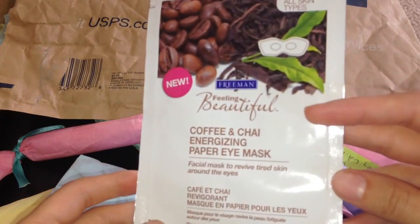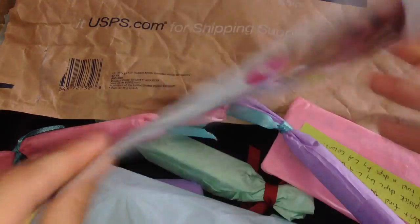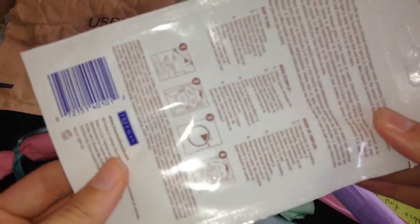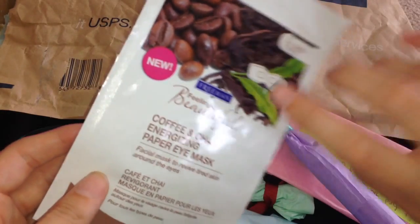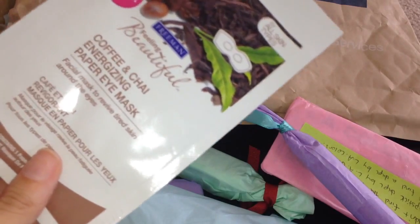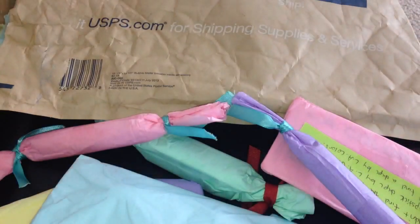The first thing I'll start with is this — it's a Freeman Feeling Beautiful Coffee and Chai Energizing Paper Mask. I love face masks so I can't wait to try this one out. I've heard a lot of great things about the Freeman brand — I know they do tons of different face masks. So it'll be interesting to try that one. Thank you so much for that, Courtney.